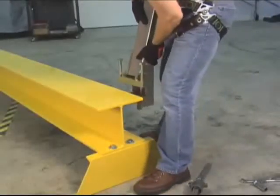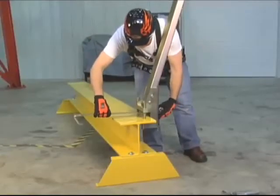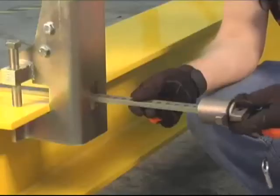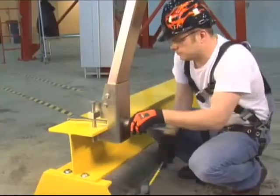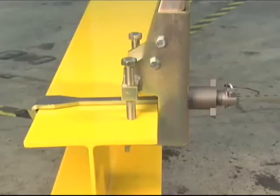SkyGrip systems for steel applications offer a quick grip above the beam adjustment. This patent pending adjustment system installs quickly and easily. Most importantly, the worker never has to reach below the beam during installation or removal. The cross bar of the SkyGrip stanchion for steel applications has a very low profile, which reduces tripping hazards.